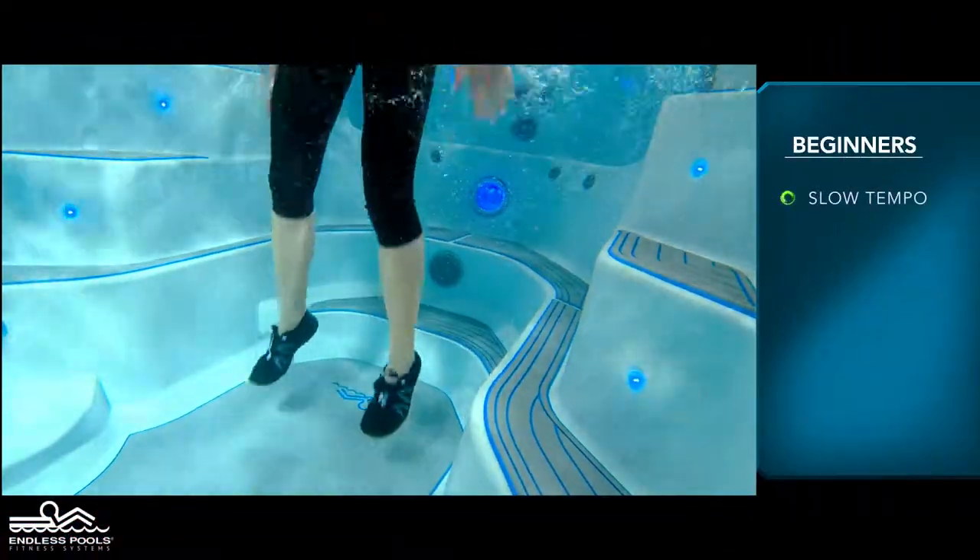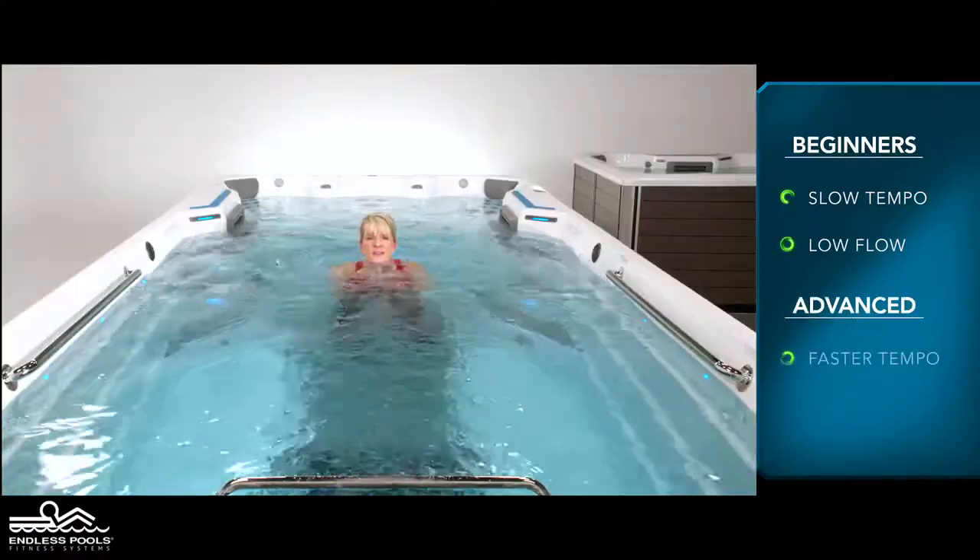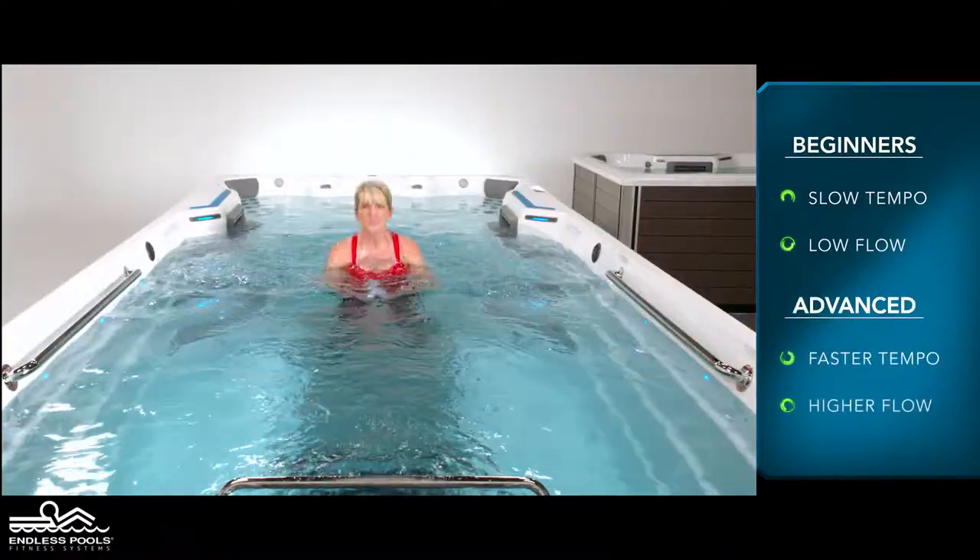start with a slow tempo and the pace set at a low flow. The faster you go and the higher the flow from the swim current, the greater the demand on the working muscles.